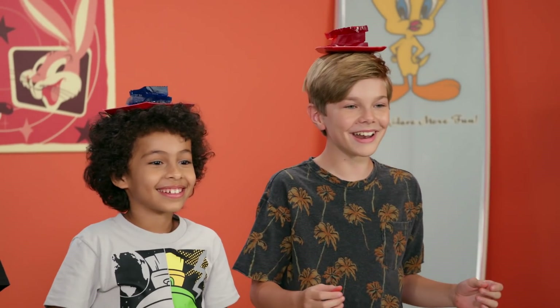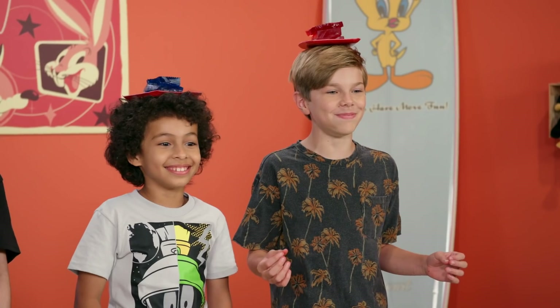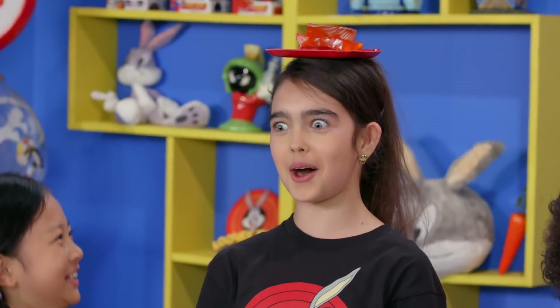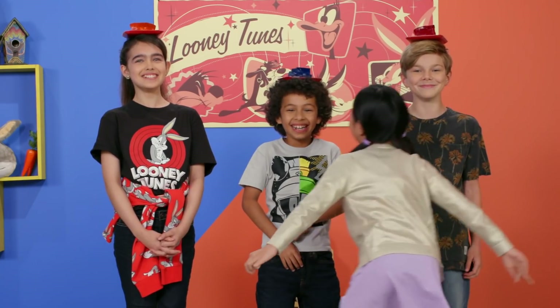I don't even need hands. Can I get a hair? Oh, no! Get in your face! Get in your face! Get in your face!